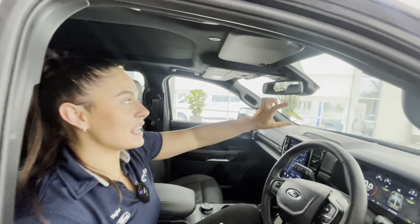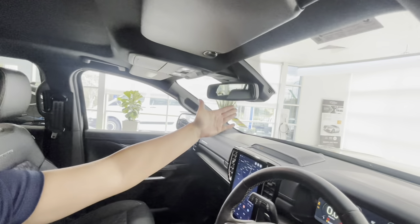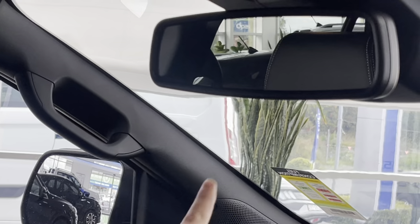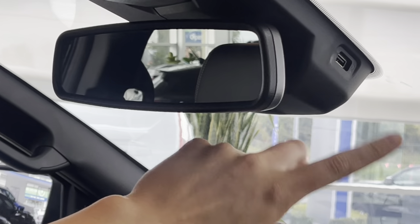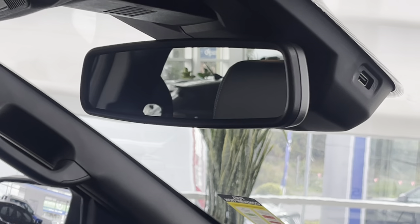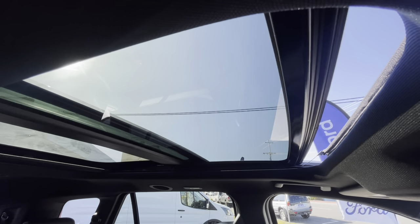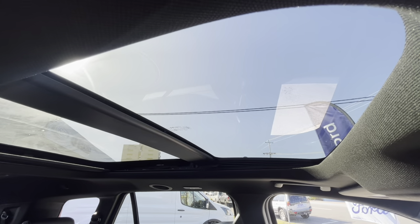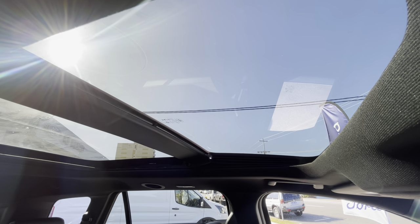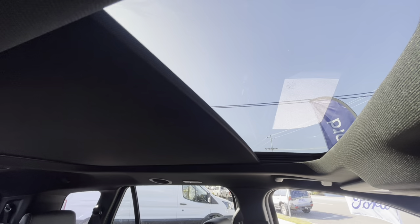The Everest Platinum comes standard with an electro-chromatic rear-view mirror, automatically dimming high beams from behind. Behind here is also a USB-C port, allowing easy self-installation of dashcams. The Everest Platinum does come standard with the full panoramic sunroof with electric tilt and slide. However, if the sun is not your friend, with just the touch of a button it can be covered with an electric roller shade.